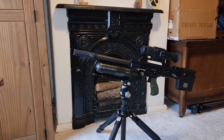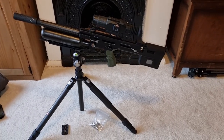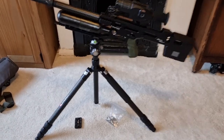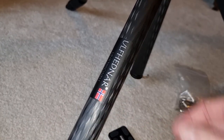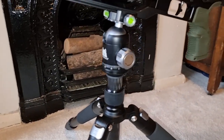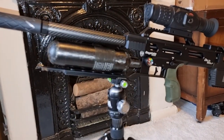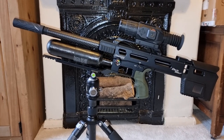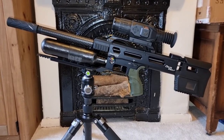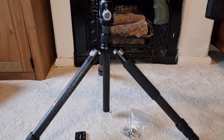Pan it round, lock it out, whatever you like. Really smart. Very impressed with that. See how chunky everything is — big thick carbon fibre legs. Everything locks out really easily on it. So I'll be taking this out later on, out into the field, do a bit of shooting with it, and show you what it's like at its full height out in the field. But that's very impressive.